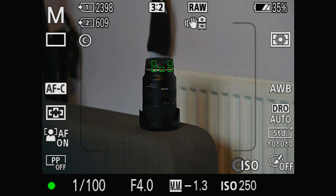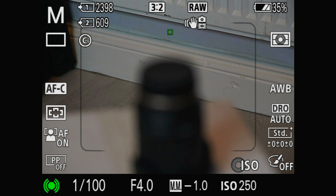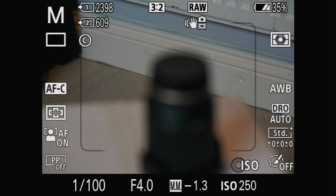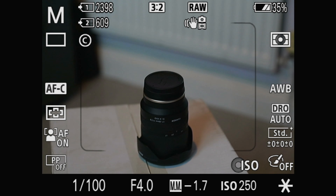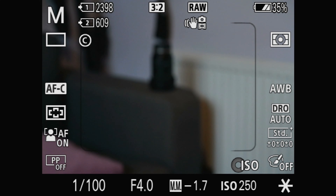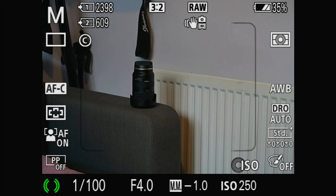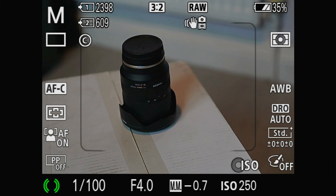On my Sony A7R III I've found it to be really snappy and fast at autofocusing — there's absolutely no delays. You just point it at whatever you want to focus on and it focuses. It's right most of the time, working with the iAutoFocus on the A7R III. I took some shots of my son on a swing — obviously he's moving quite quickly, which is a challenge for any autofocus system — and this lens picks him up nicely. Really impressive so far.